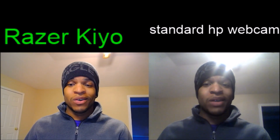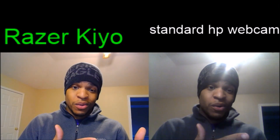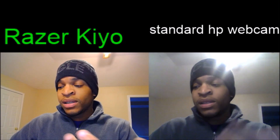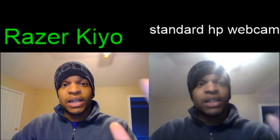When I'm talking, my words sync up with my lips better with the Razer Kiyo than with the standard webcam. Hopefully in the future they can make one that does 60 frames per second at 1080p. With a more powerful system, OBS can process what the Kiyo outputs even better.